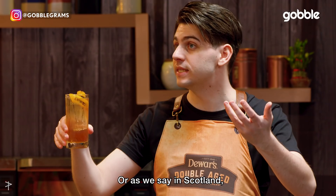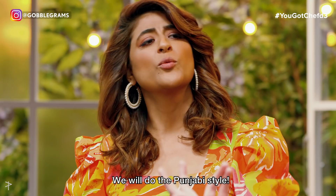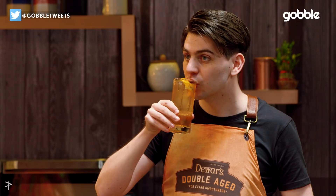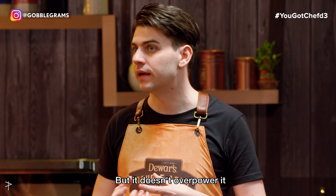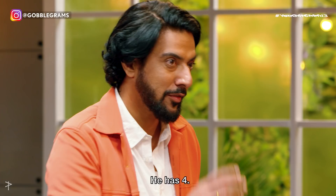Ladies first. Looks fantastic, Greg. So cheers, or as we say in Scotland, sláinte! Sláinte — it's Gaelic for 'to your good health.' We will do the Punjabi — chak toh pate! I love the honey bitter combination, but it doesn't overpower it. You can definitely tell what whisky you're drinking an old fashioned with.